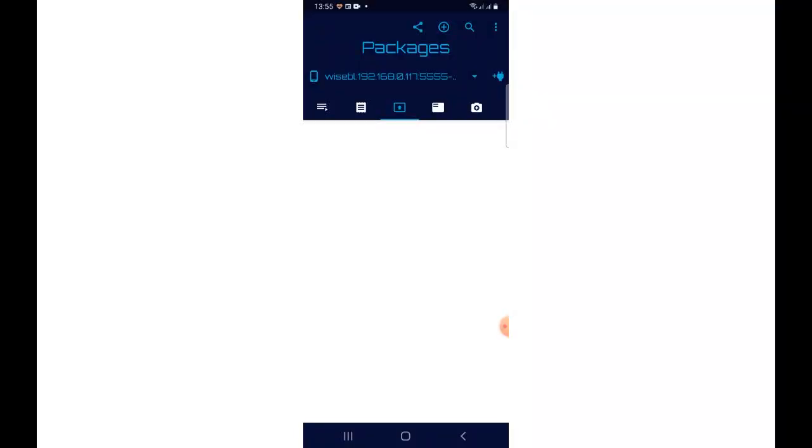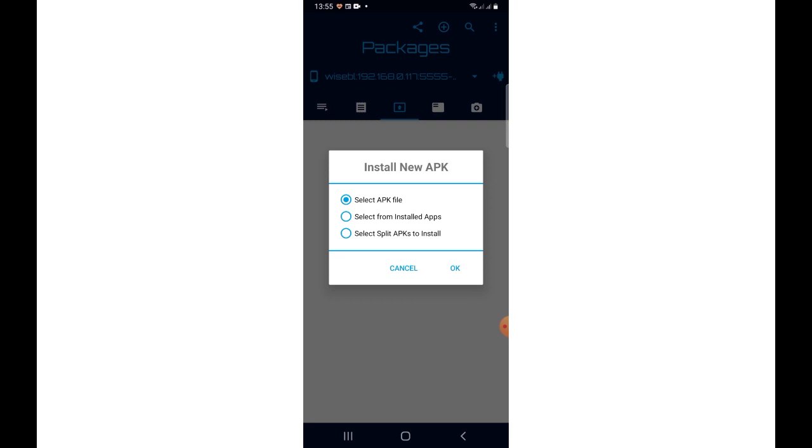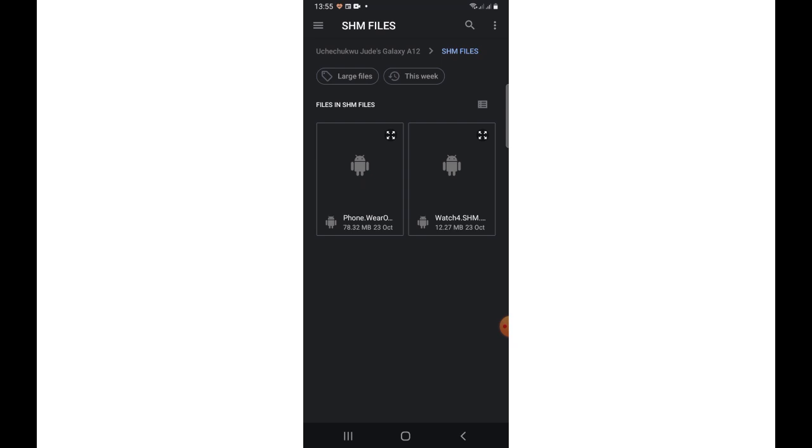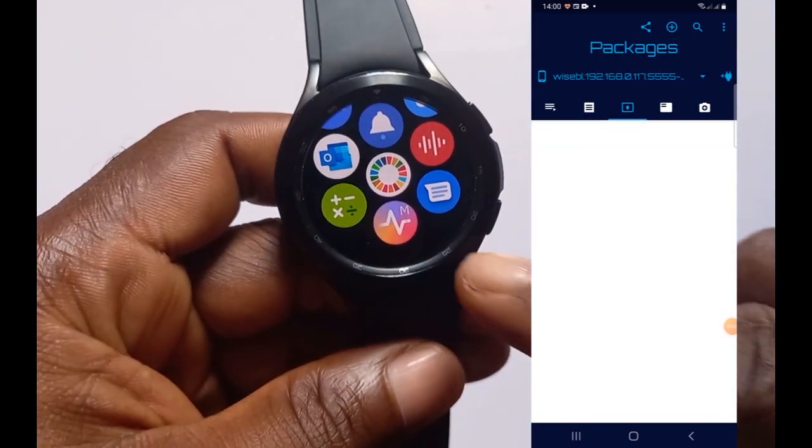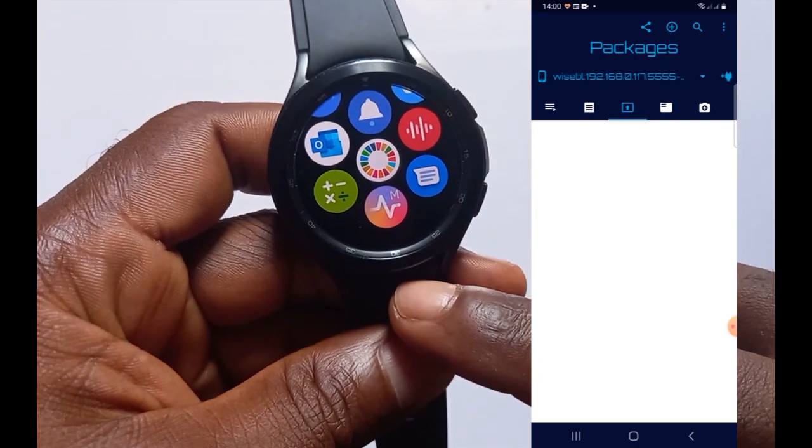Once connected, you should see the IP address of your Wi-Fi network at the top of the app. Tap on the plus icon again — it says 'Install APK file' — tap on OK. From the files we downloaded initially, we are going to install the watch4.shm file, so tap on it. Note that this can take a little while, so ensure your Wi-Fi network is stable and just wait for it to finish. The app has finished installing on the Galaxy Watch 4 Classic.